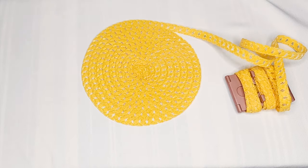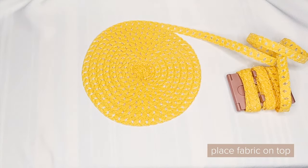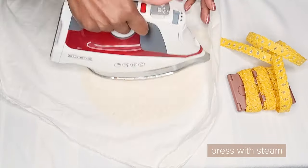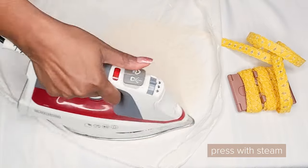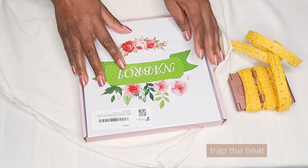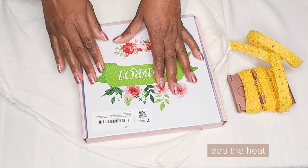To press the top of the hat we'll take some natural material like a cotton or linen fabric and place it over the top. Then we'll press it with some steam and place something on top of it to trap in the heat. This will ensure that when we take it off the whole thing remains nice and flat.